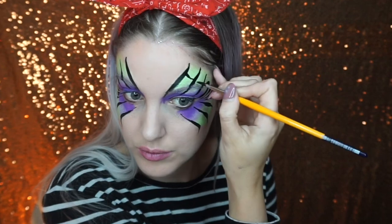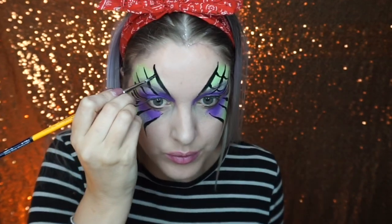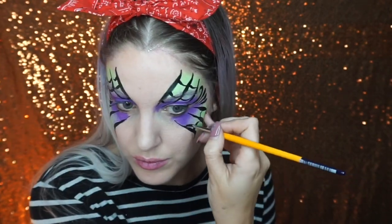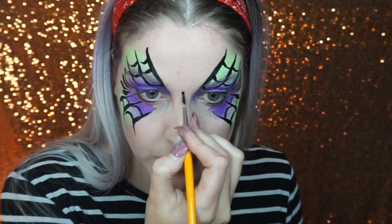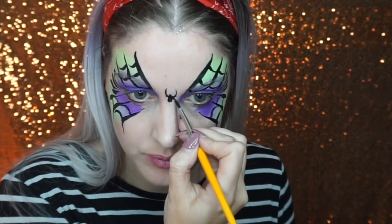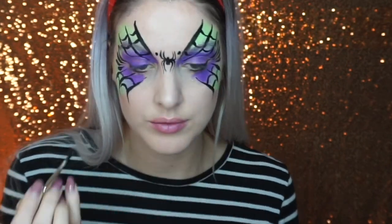I then painted lines in between the vertical lines to create the spider web effect, starting thicker on one side and taking the pressure off the brush to get that tapered look. I then painted a spider between the eyes — a small ball on top and a bigger one underneath, with two legs coming up from the body and two legs coming down. I finished by adding some black dots around the design.